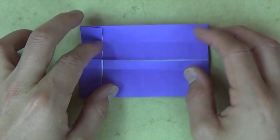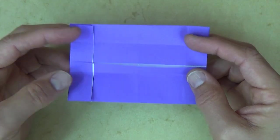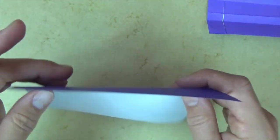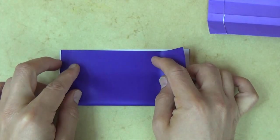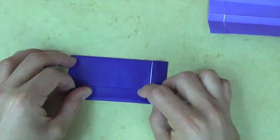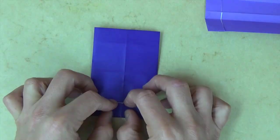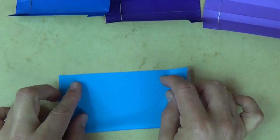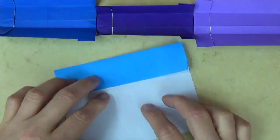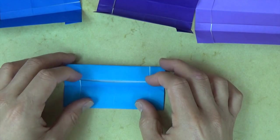Now we have to repeat this many more times. So let's put this aside and grab your next sheet — white side up, valley fold in half. I'm going to fast forward this. And there's the fourth unit.